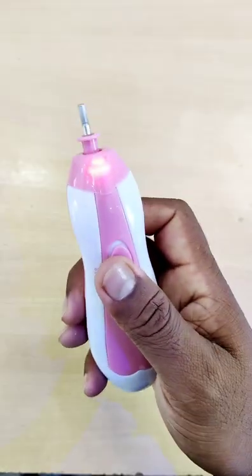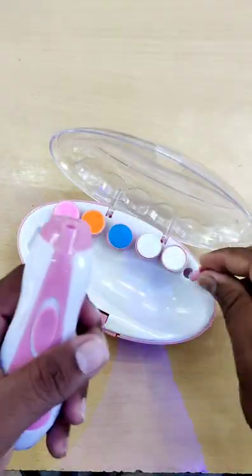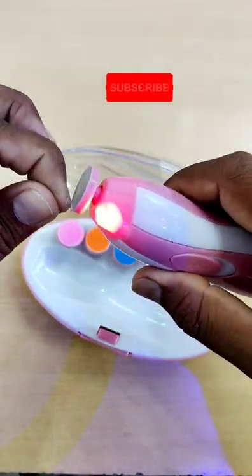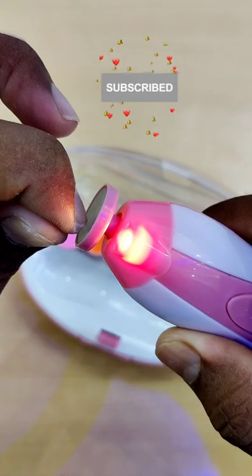If you try this trimmer, you will use the first grain and finish the trim. If you try this,